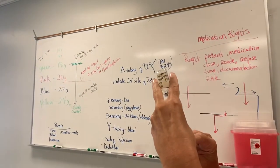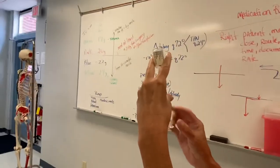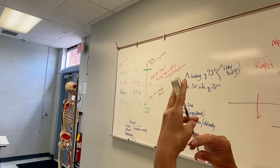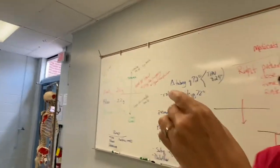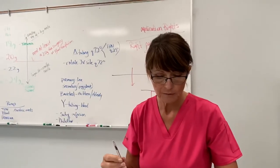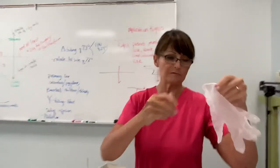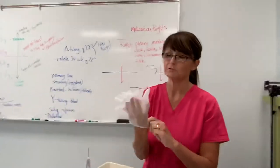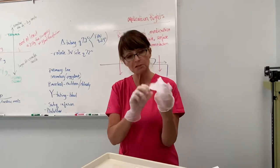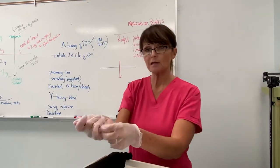I've got an air bubble in it — I can't get it out, so I'm going to push it back up into the vial and draw back out slowly again to get it to 0.1ml. Now for the site: for a TB skin test you always put it in the inner forearm.